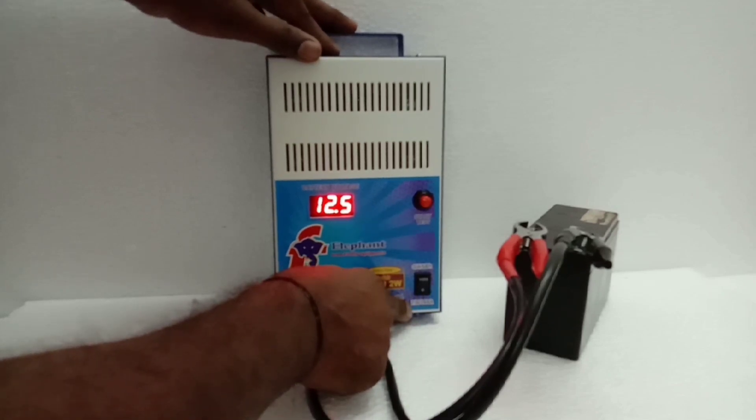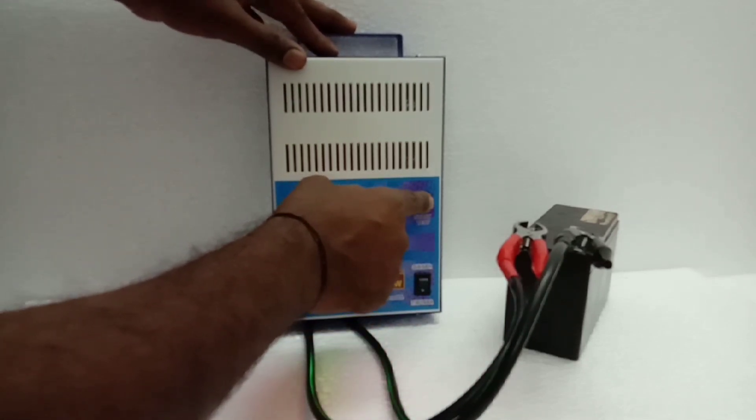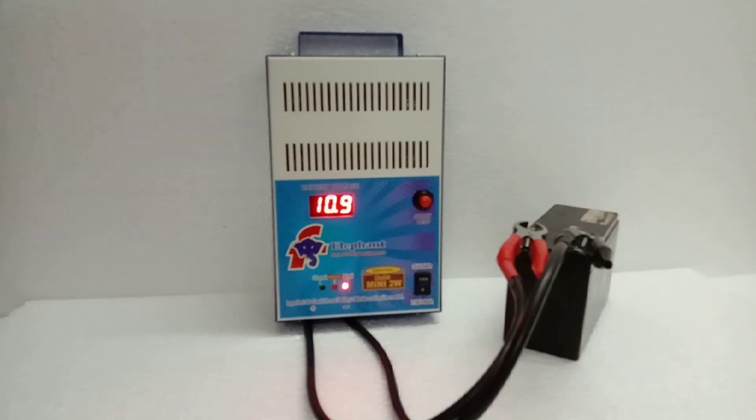Press the first red color switch. Now, in 5 seconds, the test will check the battery condition. The display shows 4CV and the indicator light.